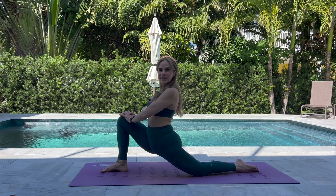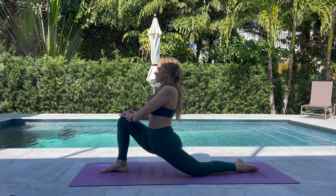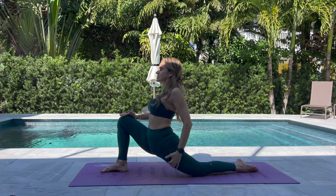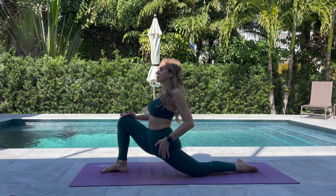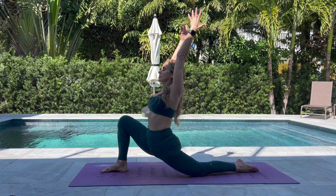Low lunge: keeping the knee stacked over the heel, toes and knee facing forward. Make sure that your knee does not flare to the side — hips are square. Just keep sending the hips forward and up. We're opening the psoas right here. You can take your hands to the mat or reach the arms all the way up. Repeat on the other side.